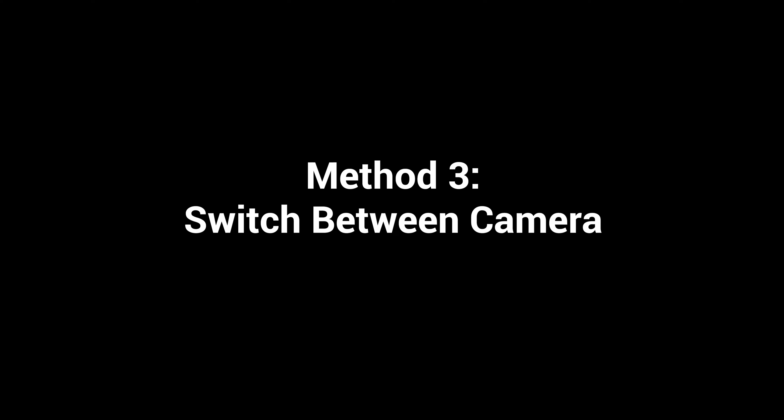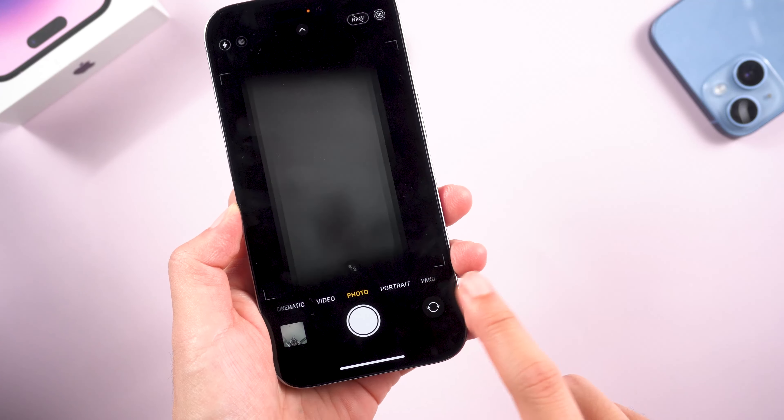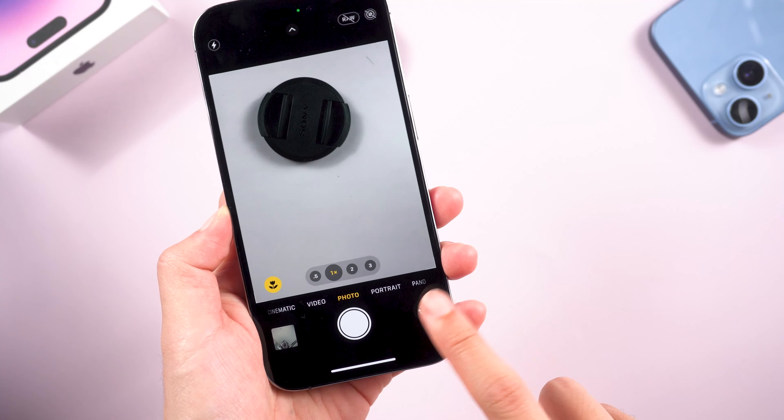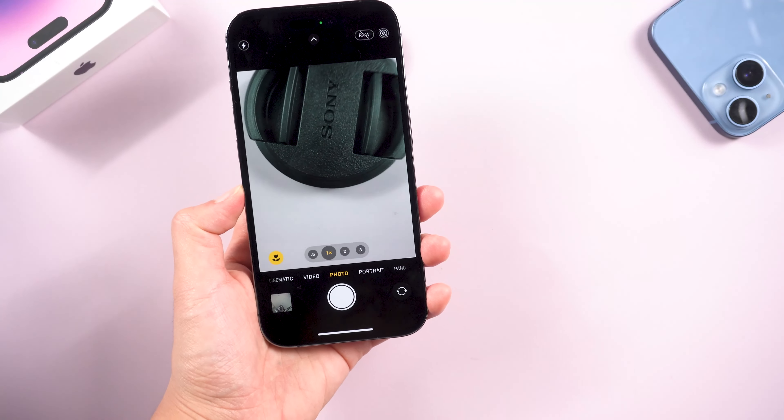If the issue persists, open your camera again. Just switch your camera from front to back and back to front. Wait for a second and give the camera time to process the image.